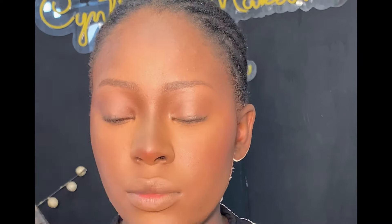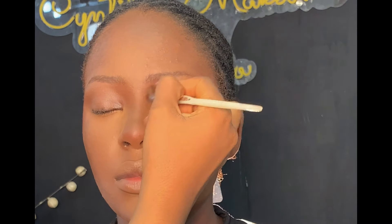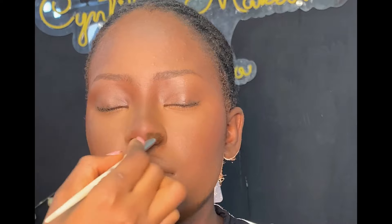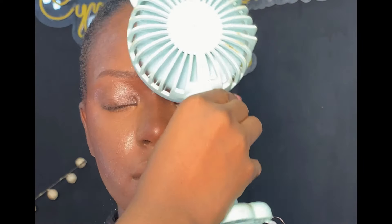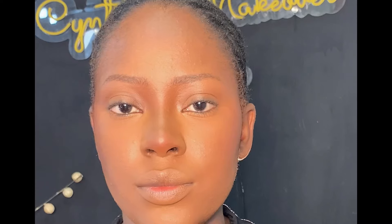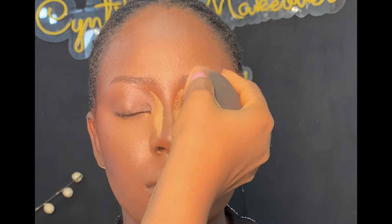Next, I'm contouring the nose with two shades from the same powder palette to enhance it. After that, I used my powder brush to blend everything together. Then I'm setting the face — this helps reduce the powder effect and allows products to sit properly into the skin. After drying with my fan, I'm baking with the same setting powder I used to set the face.